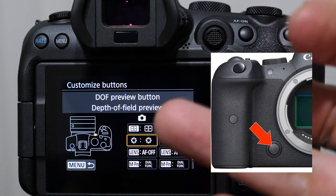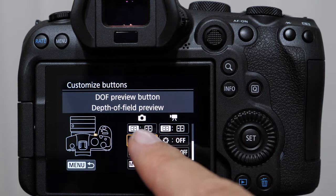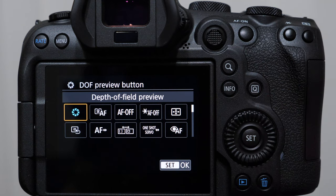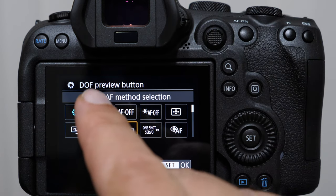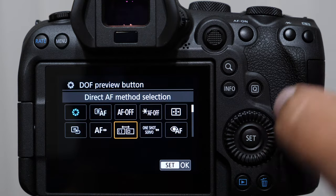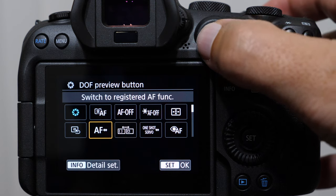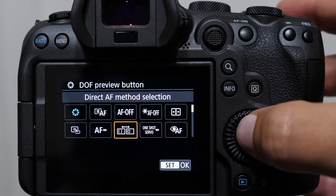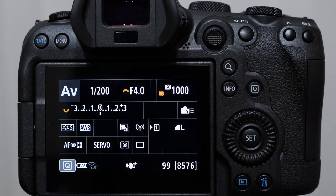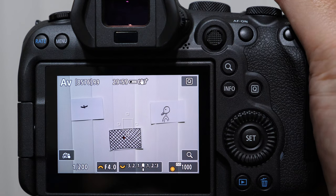We're going to customize the depth of field preview button — it's a button on the front of the camera, right where your right ring finger would rest. The default for this button is set up to stop the aperture blades down to give a preview of the depth of field. What I want you to do is switch that to direct auto focus method selection. If you don't want push-to-select and just want push-and-hold, you can make it work with that other option. What this allows us to do is toggle our focusing clusters by pressing the depth of field preview button.